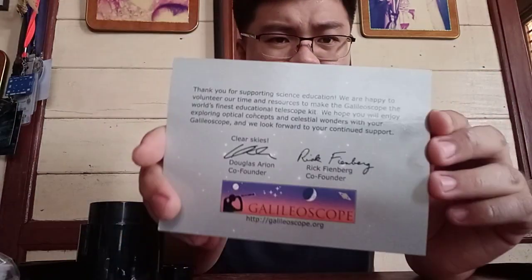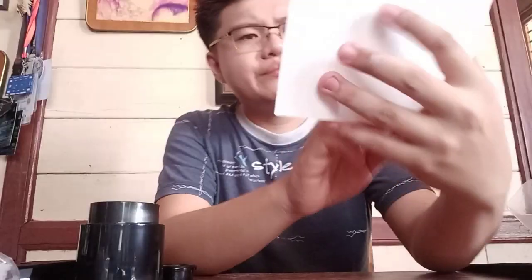We also have here something like a letter from the founder of the Galileo scope. It reads: 'Thank you for supporting science education. We are happy to volunteer our time and resources to make the Galileo scope the world's finest educational telescope kit. We hope you will enjoy exploring optical concepts and celestial wonders with your Galileo scope. We look forward to your continued support. Clear sky!' — signed by Douglas, Arion, and Rick Finber.